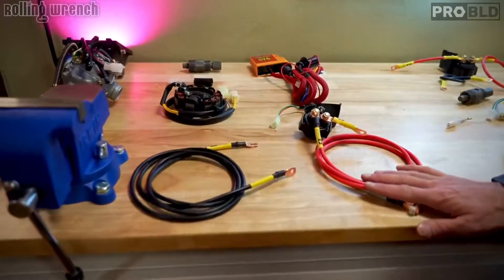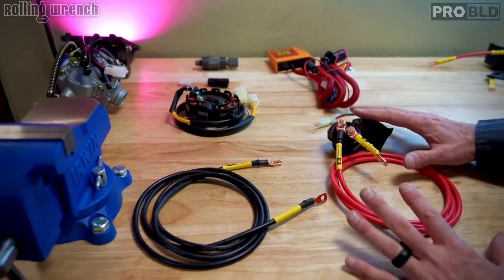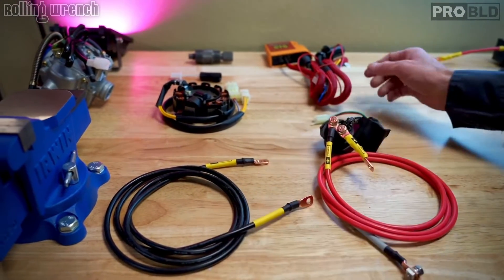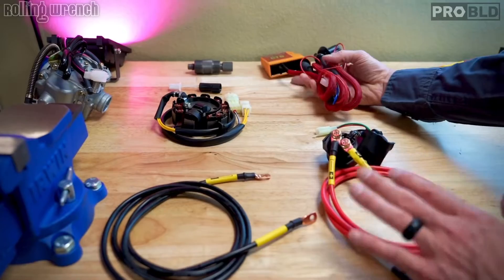When I say adapter harness, I mean you keep your original wiring harness in — you don't pull anything out — and we adapt this harness. This one in particular is the Honda Ruckus. Keep in mind this is like a 20-minute install, very, very easy.